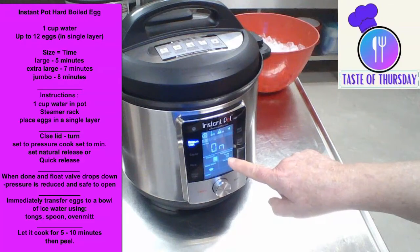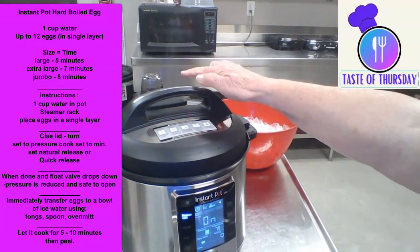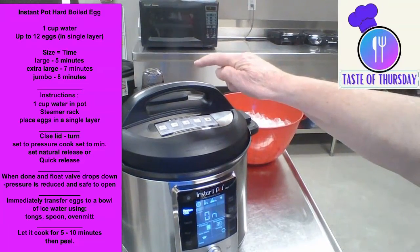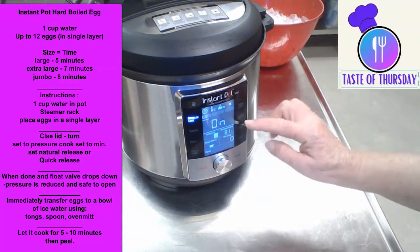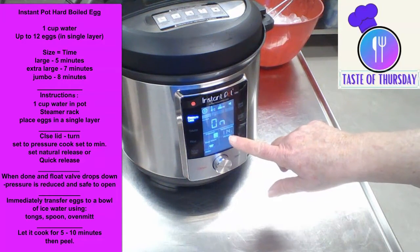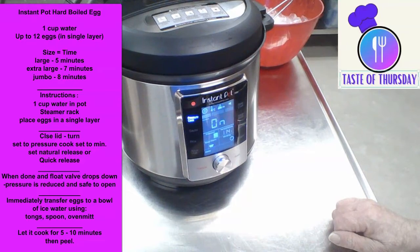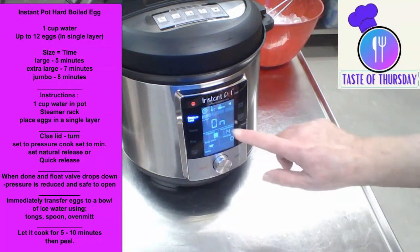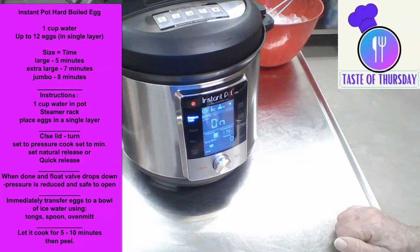As you can see, the temperature is rising and it's starting to steam up here. Don't get your hand too close to that. The temperature is going up, and when it gets to the correct temperature it's preheating to where it can pressure cook. The temperature is getting up to 114, steam has been escaping. It should start to pressure cook shortly.